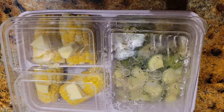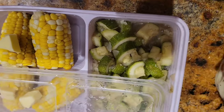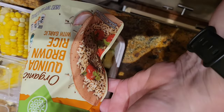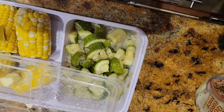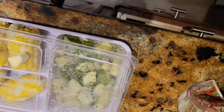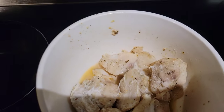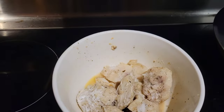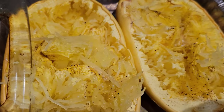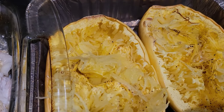I also have some leftover corn on the cob and zucchini from last night, and I'm going to make a bag of quinoa and brown rice. Well, the snapper is falling apart — it's cooked so well. The grouper cheeks and the spaghetti squash are all ready to eat.